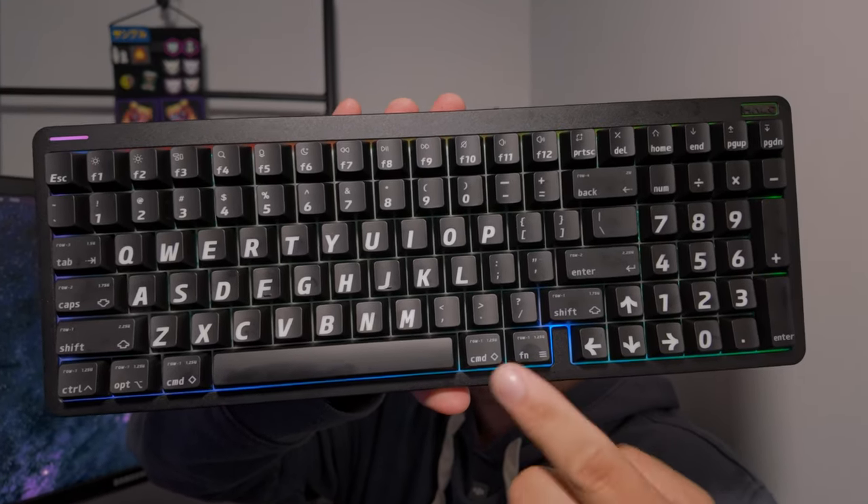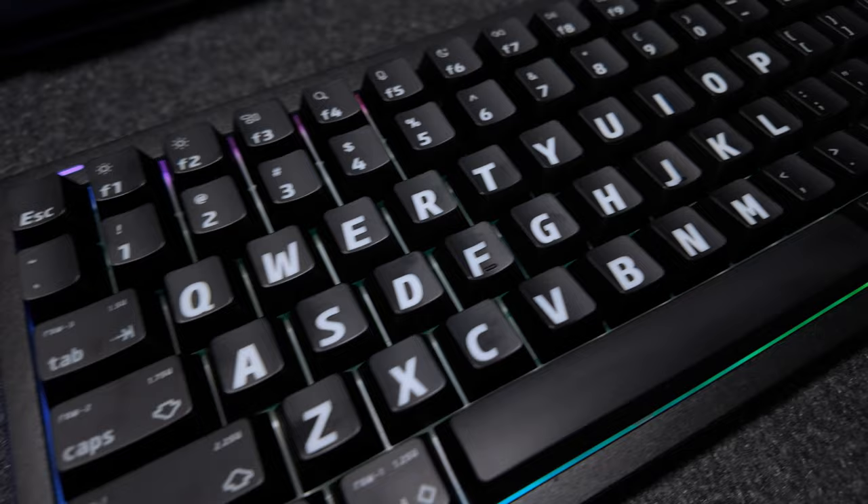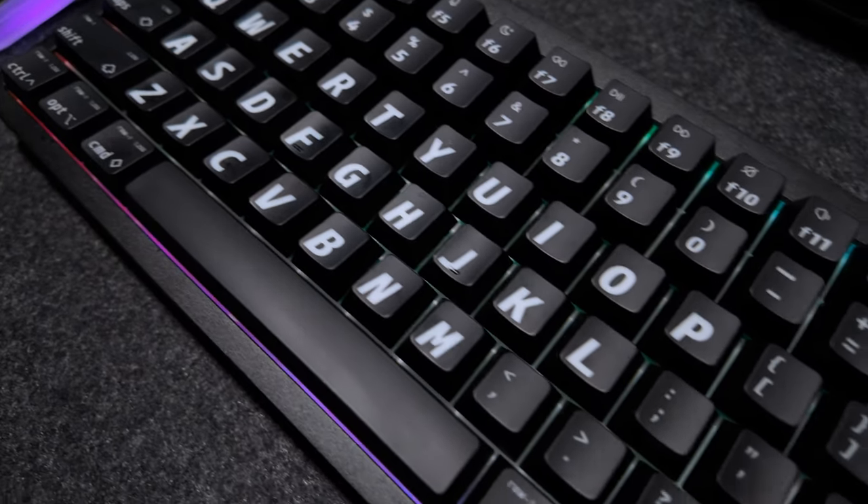Newfie Halo 96 version 2 with the transparent caps. Hey, what's going on everyone, hope you're doing all right. My name is Matt and this is Dwyer Creatives, and today we're going over Newfie's mechanical keyboard, the Halo 96 version 2.